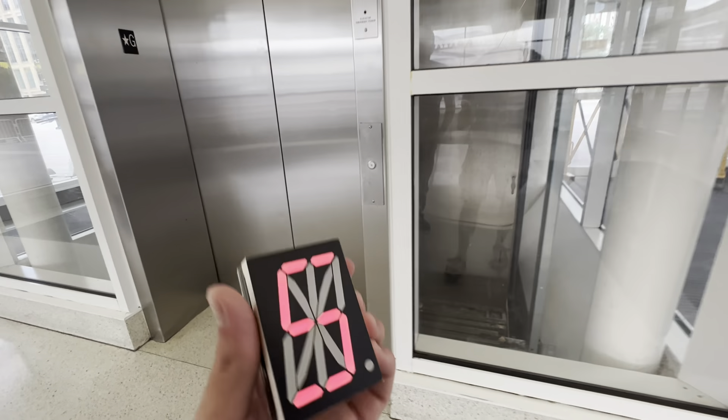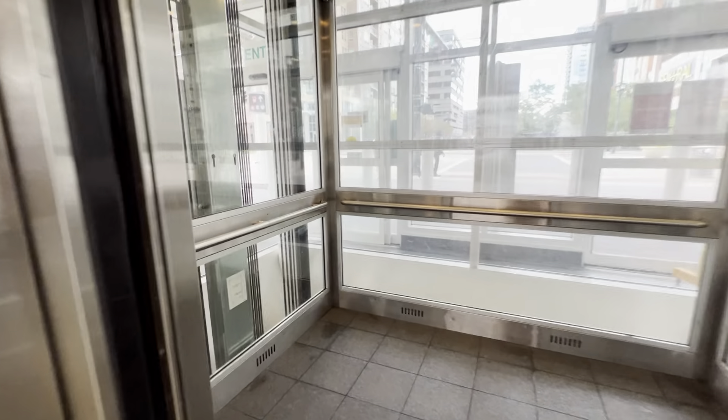Alright, this is yet another elevator at the Union Station, downtown Denver. We have another Schindler 400A.